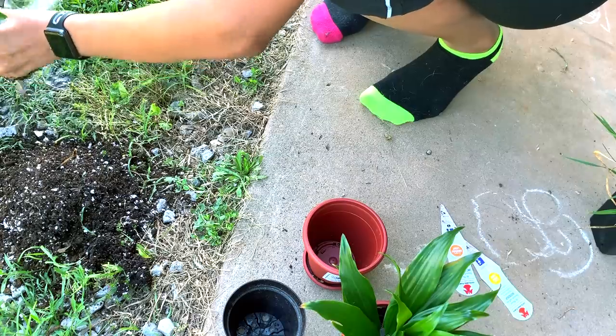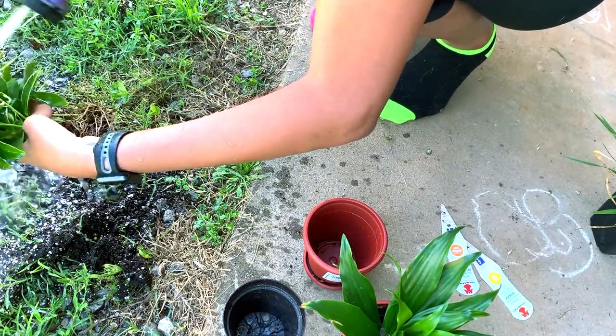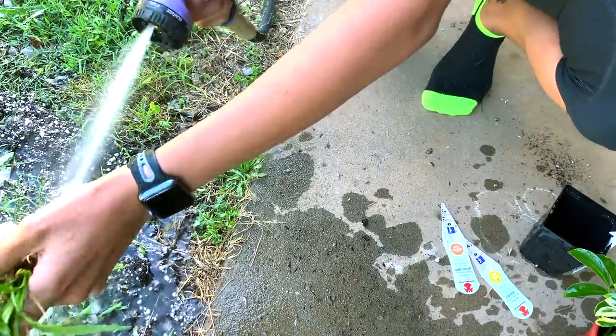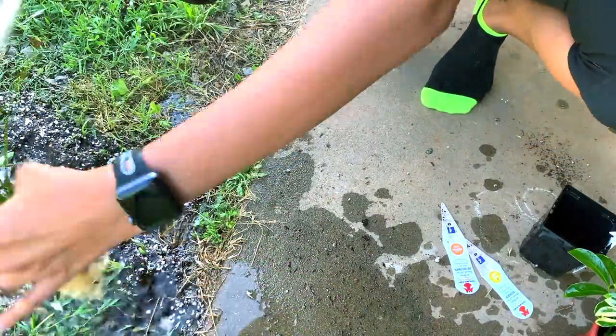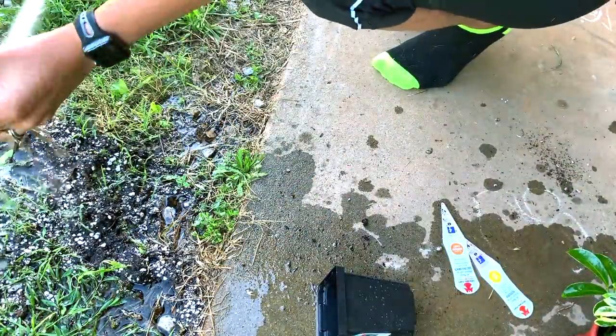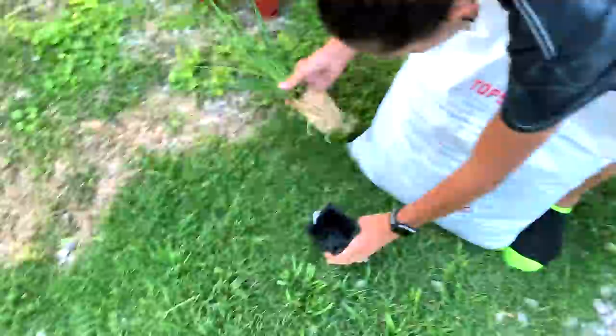Then we're just going to start to rinse everything off. I'm doing this outside with the water hose because it is a lot less messy this way, and also the stream of water is much more powerful than that of a faucet and it really cleans the roots. I'm also making sure to spray the leaves down really well during all this.